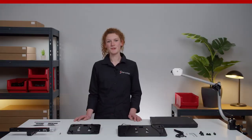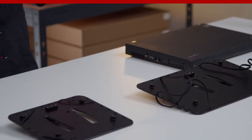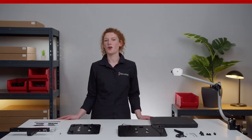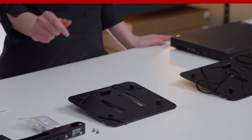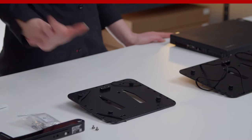Let me introduce you to our unique adapter plates for all kinds of laptops from 10 to 17 inches. The two plates provide a flexible mechanism that allows you to hold your notebook securely. All around the adapter plate you can see holes, and those allow you to overstretch all four corners of your laptop and keep it firmly attached to this plate.